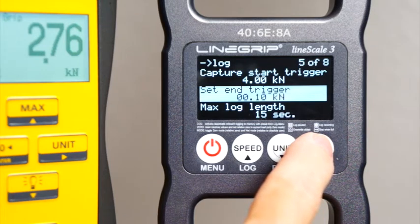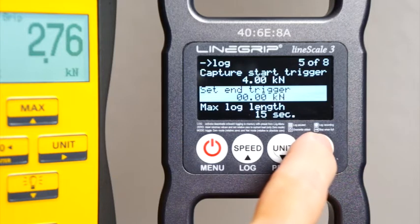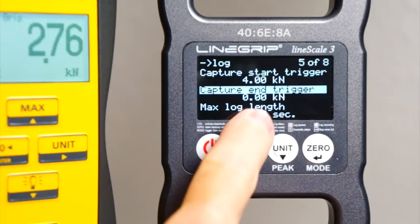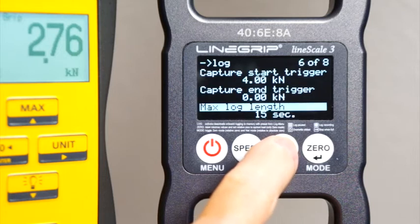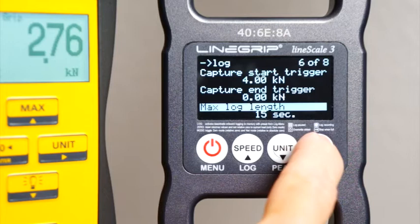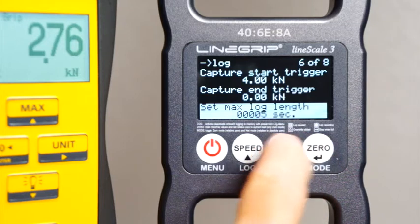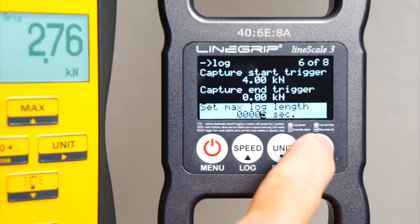The end trigger will stop log recording once the load drops below the value defined here. When set to zero, the end trigger is disabled and will never stop recording in any scenario. The second way to stop a log recording is to define a maximum length. After the specified amount of seconds have been recorded, the log is stopped and saved to memory.